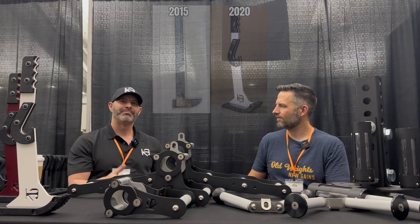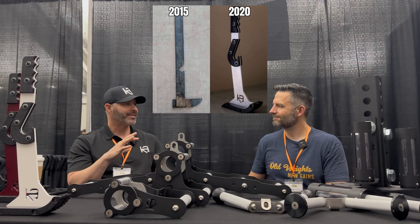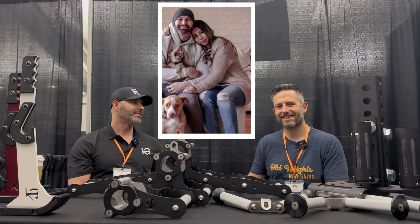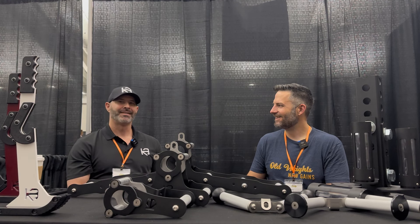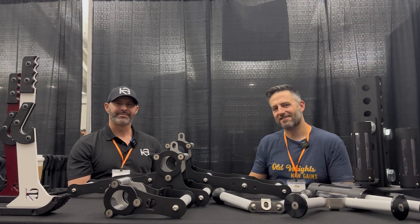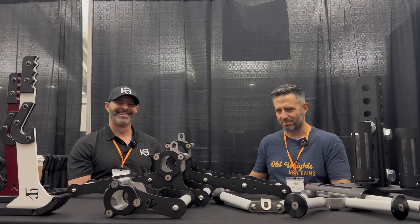I did about eight or nine prototypes before I got to a point where all the geometry was right and the look was how I wanted it. Then my wife built the website and told me to stop revising, because there would have been 50 more revisions if it weren't for her. So we launched it, and that's how we got going.